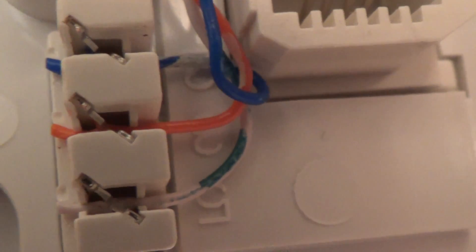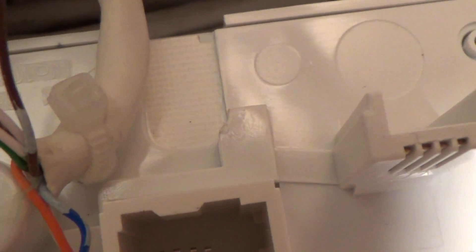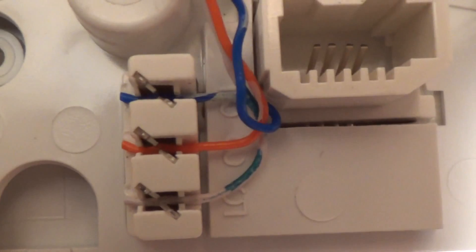As you can see, this is now a nice new faceplate and all the IDCs are terminated as they should be. Also the cable tie is going around the actual cable rather than around the wires — it's going around the sheath. And now the noisy line has gone.